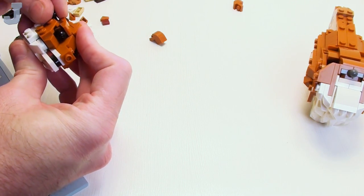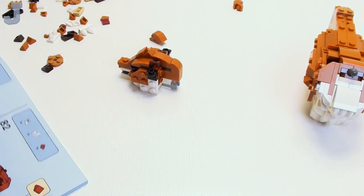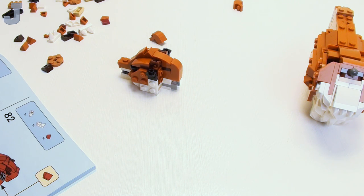Sometimes I wish I could just give these sets away. I'm going to be honest — I have too much LEGO stuff. And we're not allowed to give this stuff away, but I wish I could.